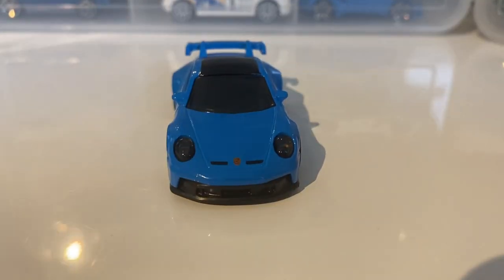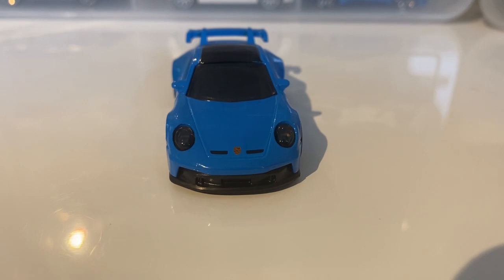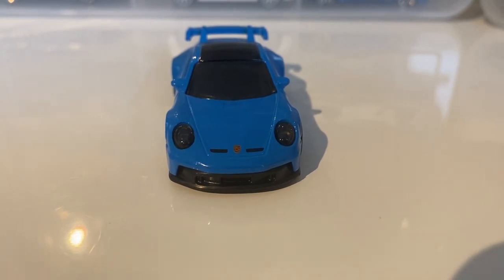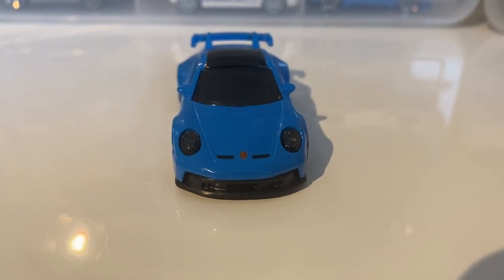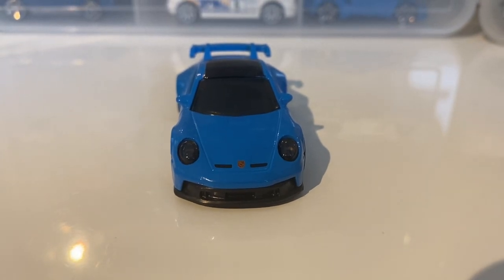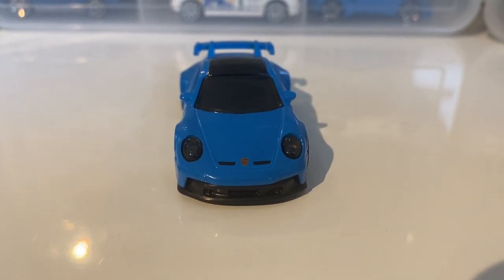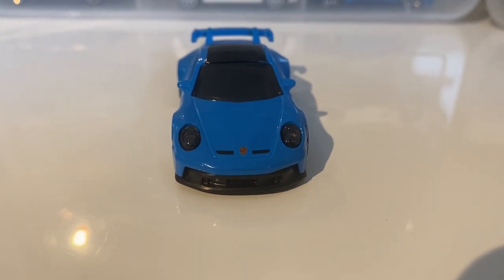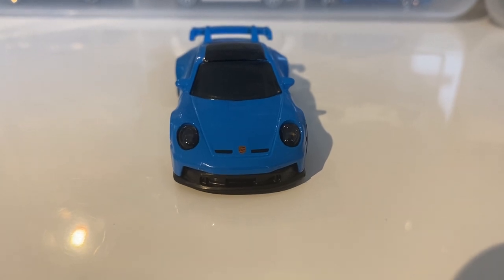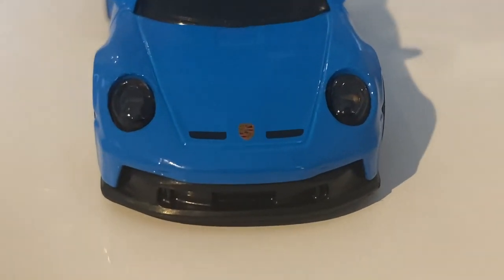Moving along to the front, there are some nice details. Let's first take a look at the headlights — these are not tamped; they are created using the window plastic. I love it when Hot Wheels do this because it allows them to add extra detail to the car without actually costing the company any extra — it actually costs less because they're not having to use metal, they just use plastic. They look great in my opinion and still add that extra detail on these mainline cars. We do have some tampos — the badge and the two little vents found on the hood of the car. And the base plastic is used to create the lower vent system as well.